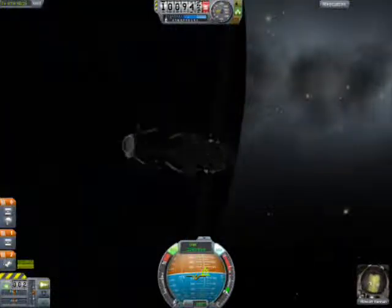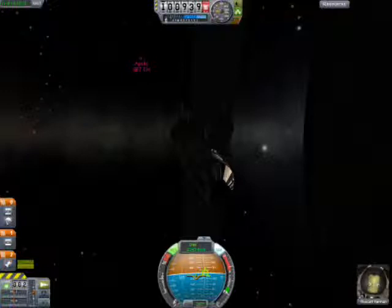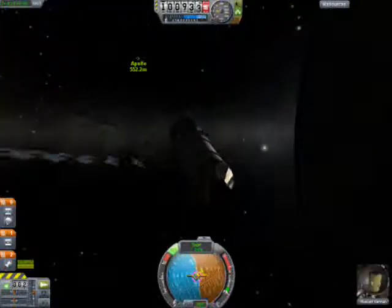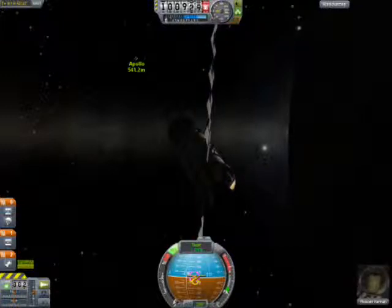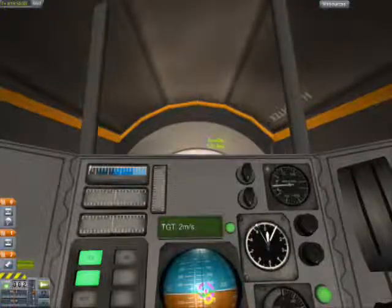Here's the Soyuz spacecraft. I'm doing this episode a little bit differently because I had some technical problems. This is all under 100,000 meters — well, some of it is — because I didn't want to use too much fuel. I just wanted to get the spacecraft into orbit.